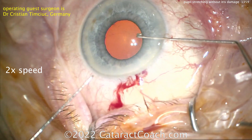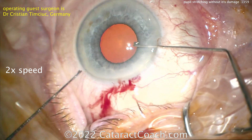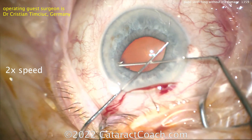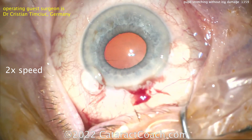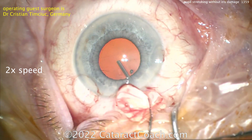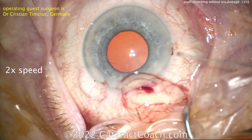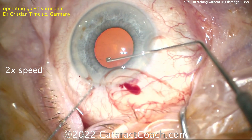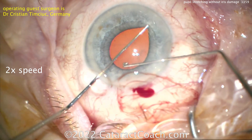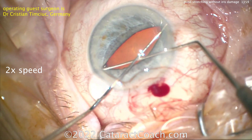You've got to keep the eye inflated as you put in your two instruments to cause the pupil stretch. The trick of the pupil stretch is to avoid damaging the iris — you can do just a moderate stretch, you don't have to extend all the way out to the angle. It looks like a push-pull in one hand and a Kuglin hook or Y-hook in the other, pushing across from each other. More viscoelastic helps lift the iris off the lens capsule — don't damage the anterior lens capsule with these stretching instruments.